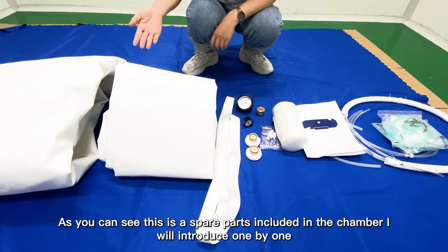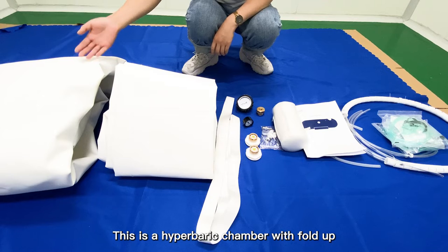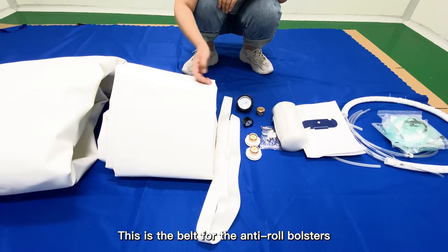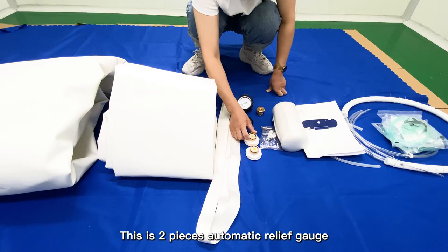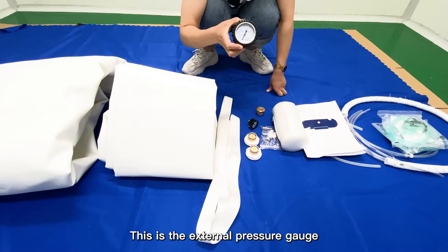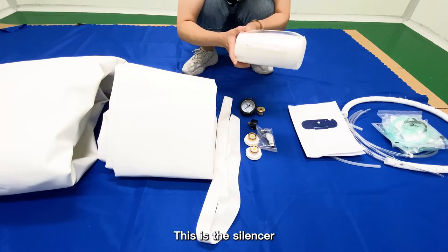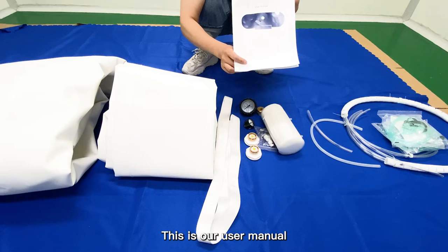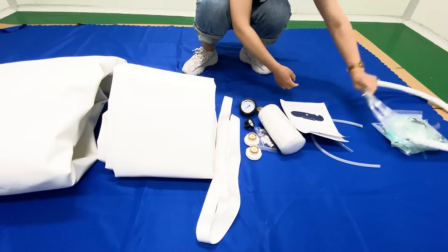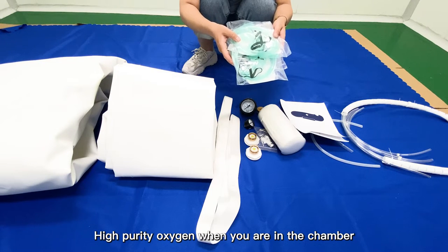Now here are the spare parts included with the chamber. This is the hyperbaric chamber folded up. This is the anti-zool bluster and the belt with the anti-zool bluster. These are the two pieces of automatic relief valve. This is the internal pressure gauge and this is the external pressure gauge. This is the oxygen connector. This is the sensor. This is the user manual. These are the three pieces of air tube. And this is the oxygen mask, which you can use to inhale high oxygen purity when you are in the chamber.